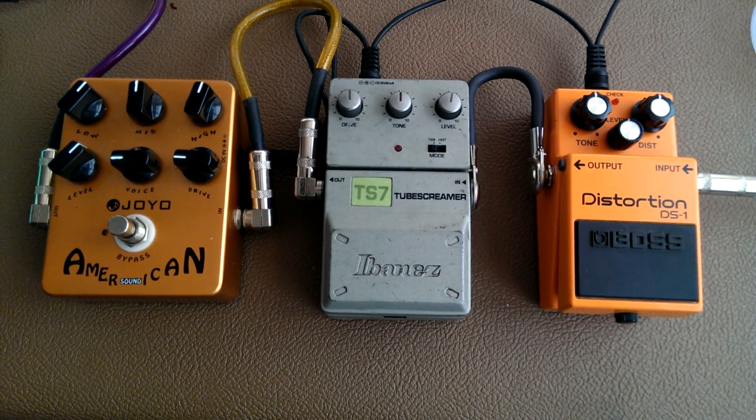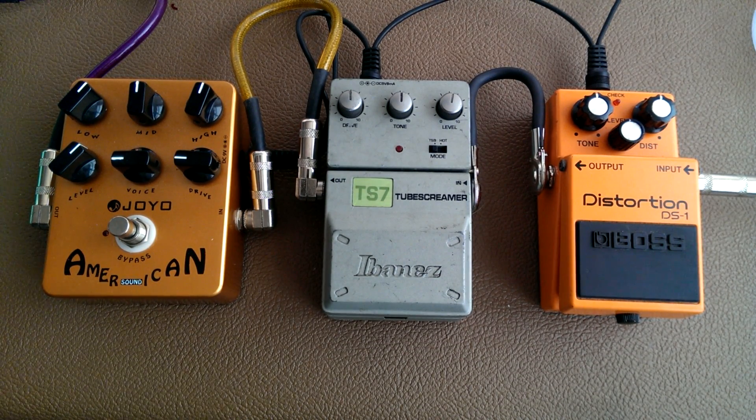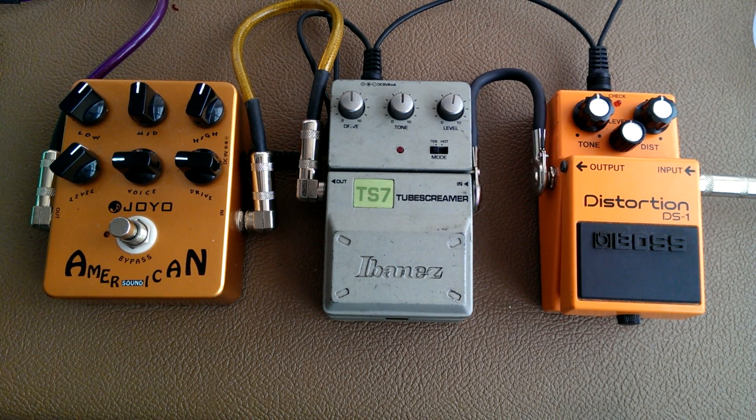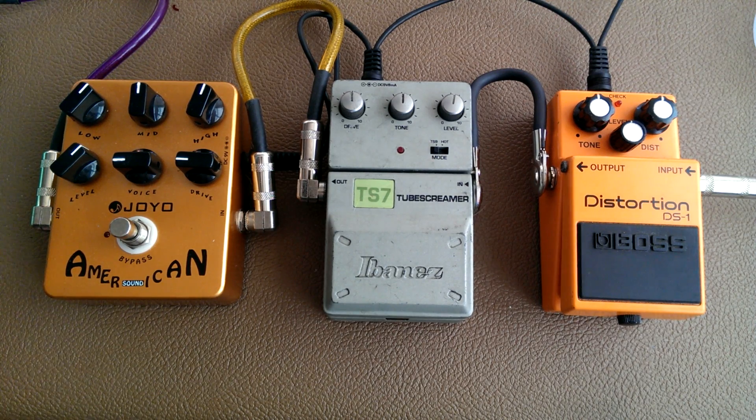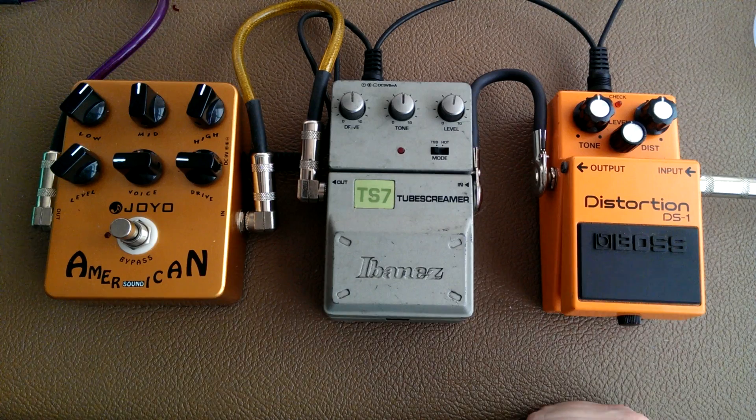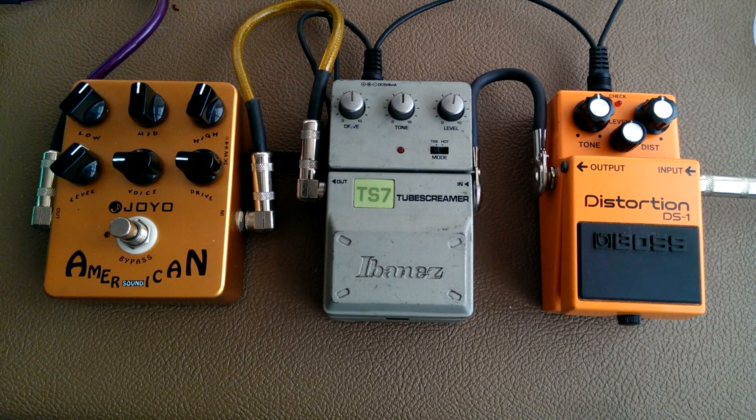I thought I'd do a video showing how stacking pedals can get you a tone or a sound that's better than the sound of the pedals on their own. One thing I see a lot of people do over the years — and I probably did it myself — is they have one pedal for their crunch sound, then they turn that off and turn this other one on for their lead sound or their heavy sound, stomping back and forth.